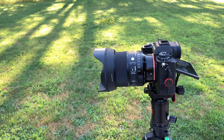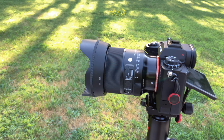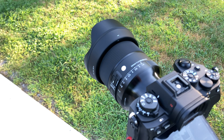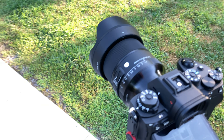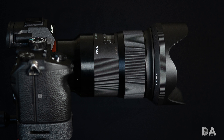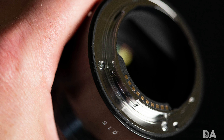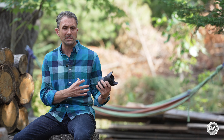They also released a 24mm f1.4 DG DN Art series lens. Now that may cause some of you to say, hey wait a minute, wasn't there already a 24mm f1.4 Art series lens on Sony? And the answer is yes — I actually reviewed that lens back in 2018. However, it was part of a group of lenses that Sigma essentially ported over for Sony. What Sigma did was basically build the MC11 mount converter adapter right into the lenses and refine the process a little bit.